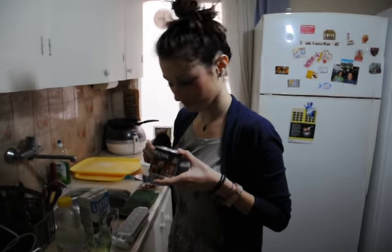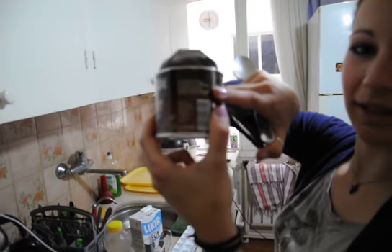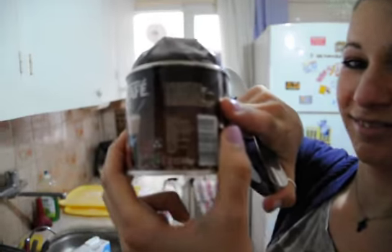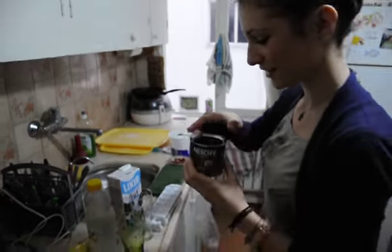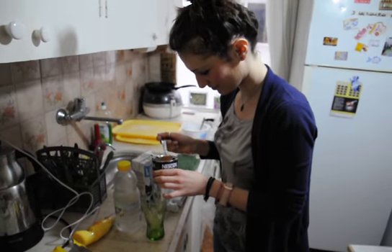This is real Nescafe. It's Greek. It comes directly from Greece. This is real frappe.